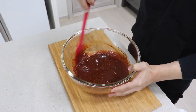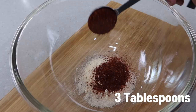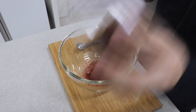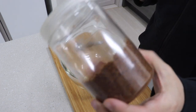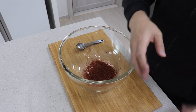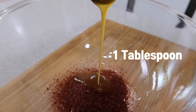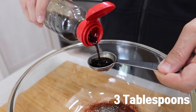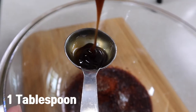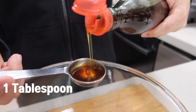Put two and a half tablespoons of sugar, three tablespoons of red pepper flakes, and normally I put dashida, which is a kind of Korean beef stock. But if you don't have this, you can use chicken stock — so I'm going to replace it with one tablespoon of chicken stock. Add some pepper, three tablespoons of soy sauce, one tablespoon of oyster sauce, and one tablespoon of sesame oil.